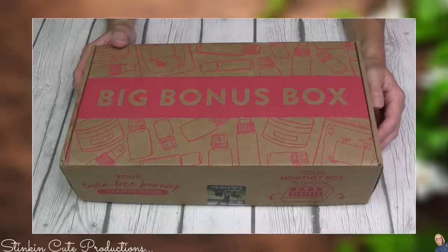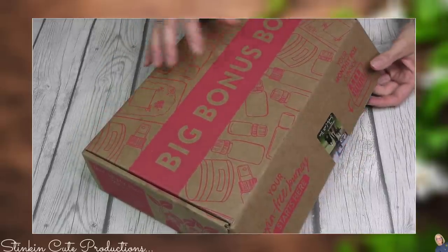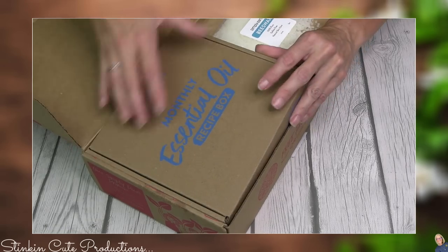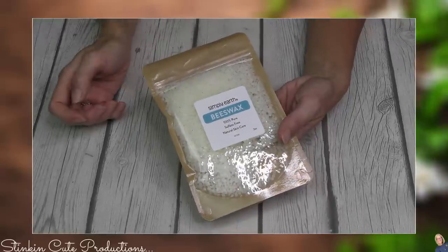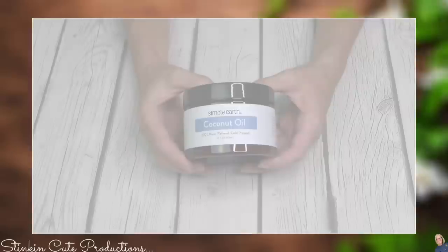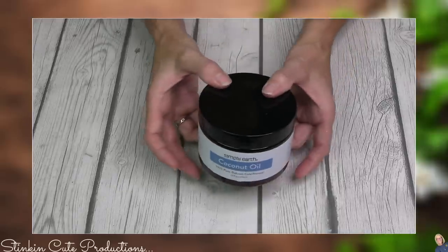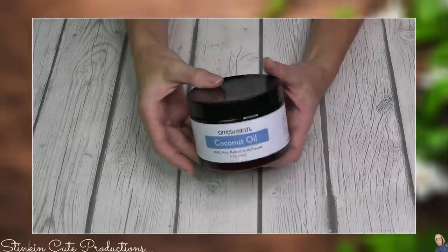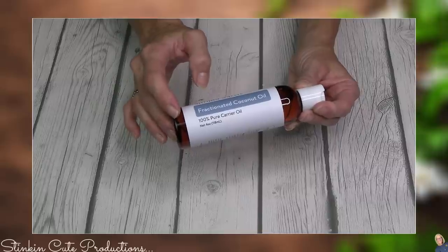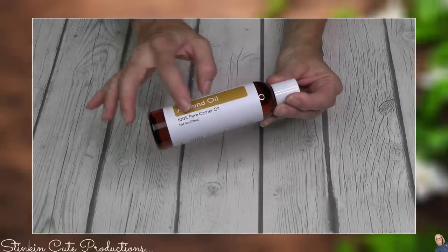There's a reason they call it the big bonus box — in this box you receive the essential items needed to complete the recipes sent in each month's subscription box. We're going to get two ounces of beeswax, 100% pure and sulfate free. You'll also receive Simply Earth's coconut oil, 100% pure, refined, and cold-pressed — a solidified coconut oil that melts and re-solidifies. They're also sending fractionated coconut oil, which is a liquid carrier oil, and almond oil, also 100% pure and a carrier oil.